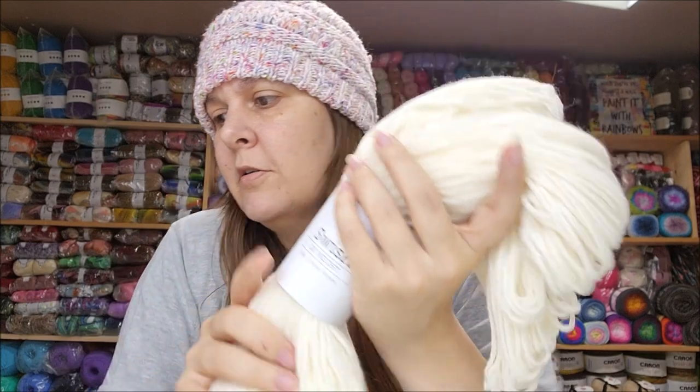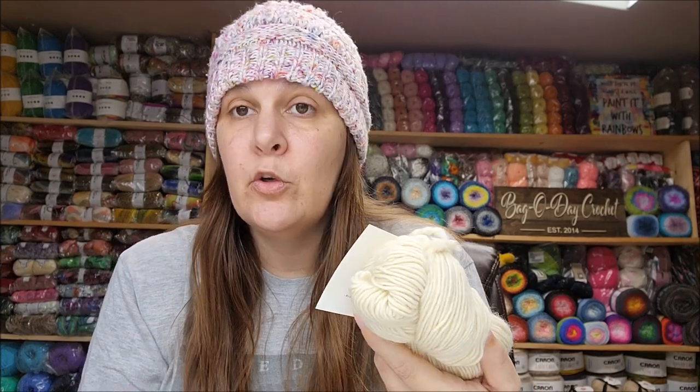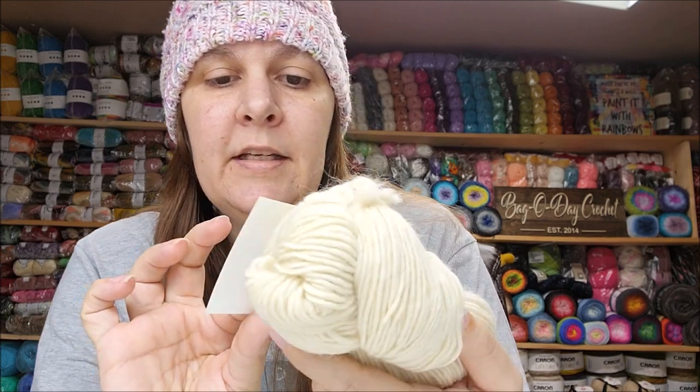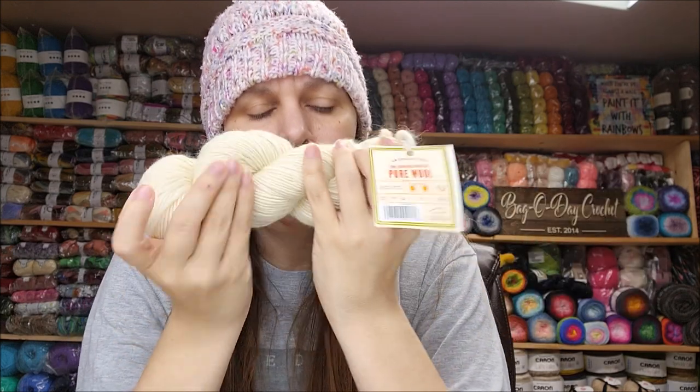Today I'm going to be dyeing some yarn from Knit Picks. It's their Swish DK, which is a lightweight three. It's 100% superwash merino, 246 yards. I have two of those. And then I have some 100% pure wool, which is not superwashed, from Lion Brand. It's a medium weight number four, 180 yards. I love the small pure wool. This one is roving style. So I'm going to be dyeing these with gel food coloring.